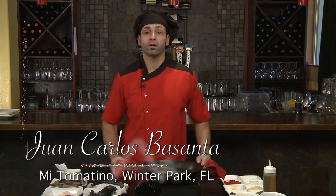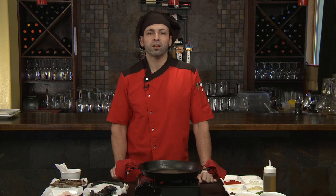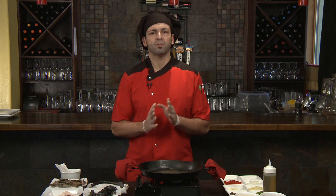Welcome to Signature Chefs of Orlando. My name is J.C. Basanta, Juan Carlos, and we're here in Winter Park at Mi Tomatina. Today we're going to be cooking a very traditional Spanish dish, the paella. Paella is found throughout the regions of Spain and is mostly done with whatever ingredients are local to that area. I've been in this industry about 10 years roughly, my education was at Le Cordon Bleu, and I've been here at Mi Tomatina for about six months.